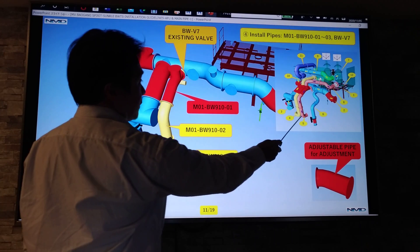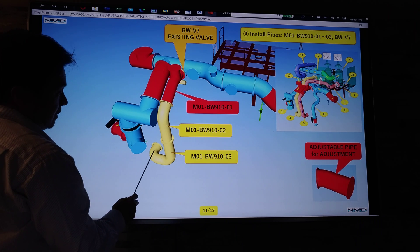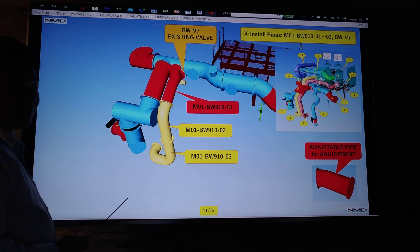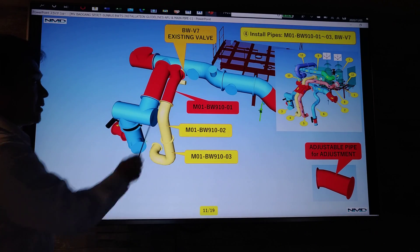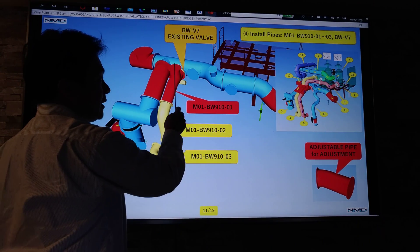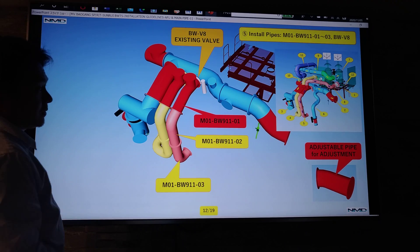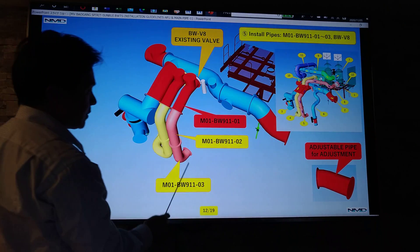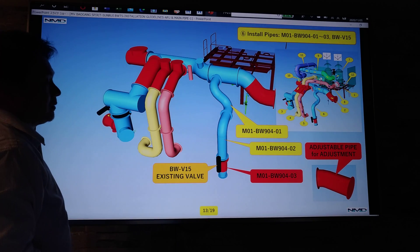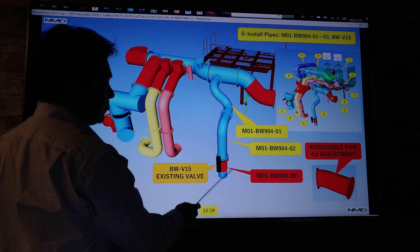For step four, from the pump, install this pipe as per drawing. First install the fixed pipe from the existing pipe connection, then install the adjustable pipe temporarily — no full welding or full cutting yet on the adjustable pipe, as another pipe needs to be installed on top. For step five, same process: install from the existing pipe, then the fixed pipe and adjustable pipe. For step six, going to the eductor, install the fixed pipe first then the adjustable pipe.